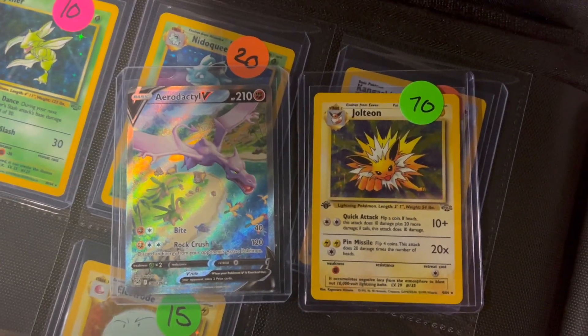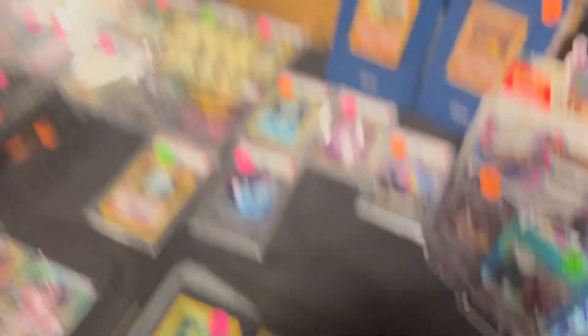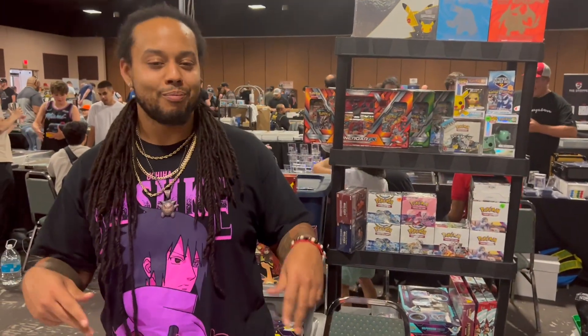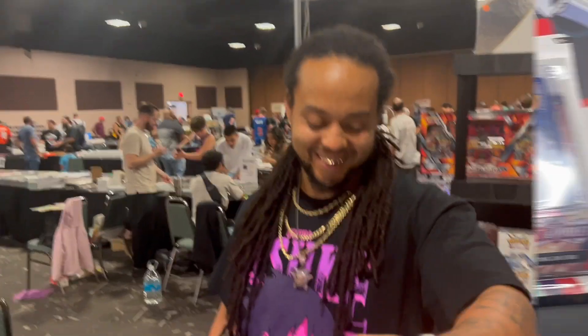Awesome! I'm actually going to trade my Aerodactyl V for this Jolteon first edition. Thanks a lot, I really appreciate it. We'll link up his social medias. Yeah, we just finished the collection - I'm gonna show off the complete binder for Jungle. Thanks again, man, I appreciate it!